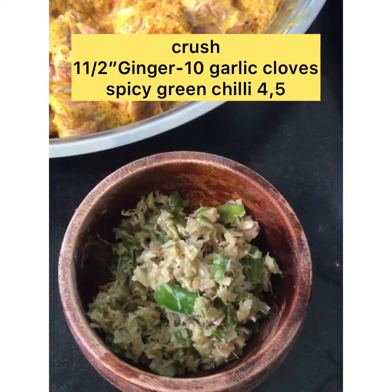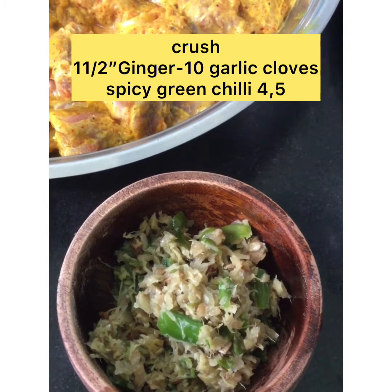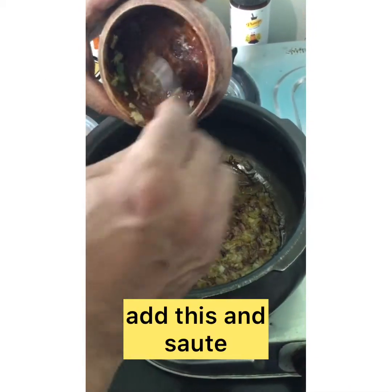Crush 1.5 inch ginger, 10 garlic cloves, and 4-5 green chillies in a mortar to make a paste, then add this to the onions and mix well.